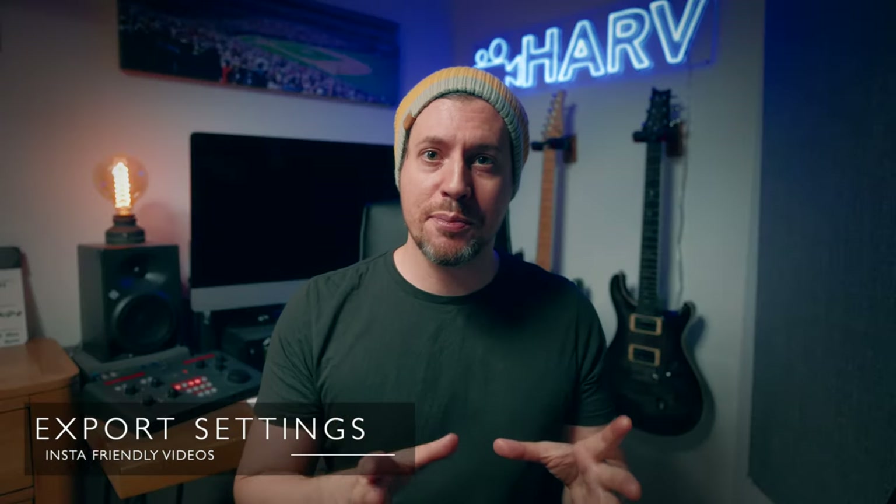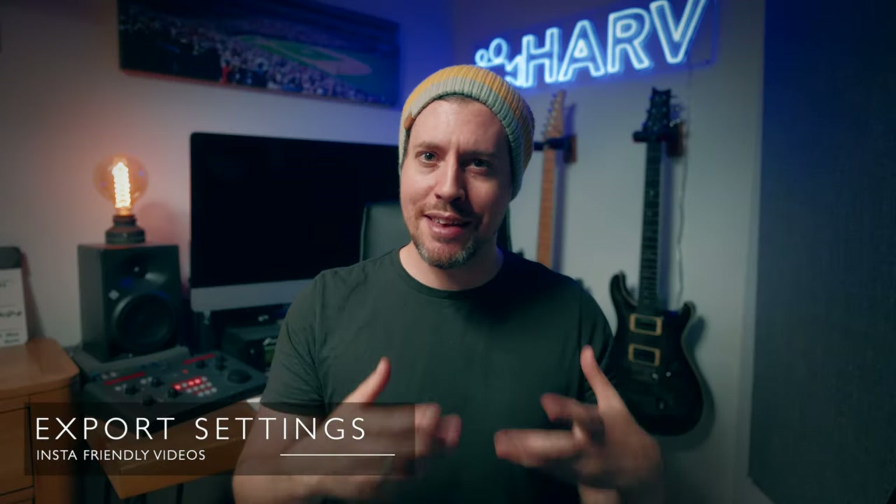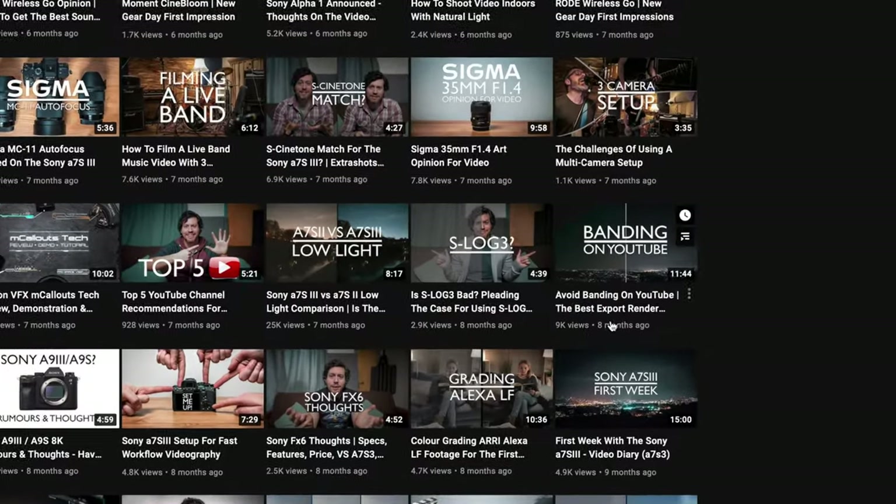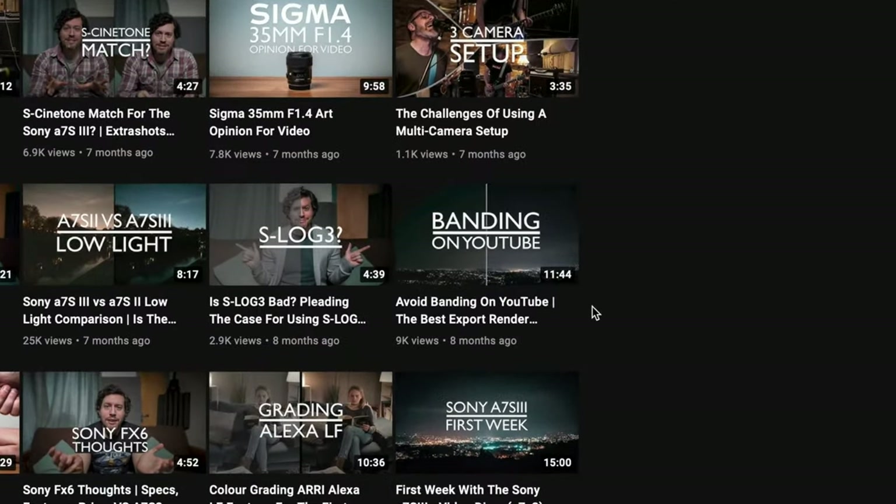Finally, it's time to go through the best export settings for Final Cut Pro — and I know 'best' is an opinion, but believe me it's a very informed opinion. I did a video a little while ago where I did weeks of research, investigation and testing into what the best settings are for exporting from Final Cut and then uploading onto YouTube. I'd recommend watching that video — I'll link it up here and it's down below if you're interested.